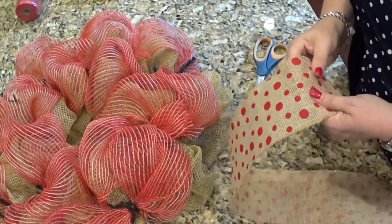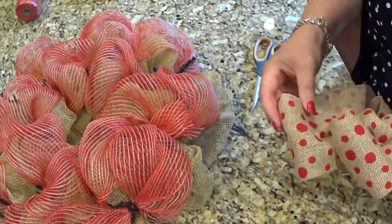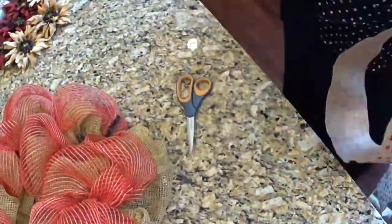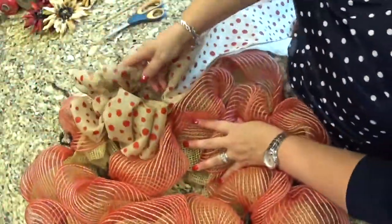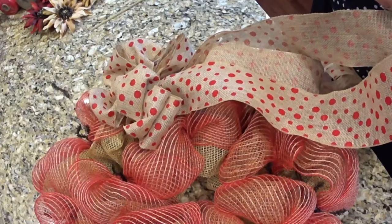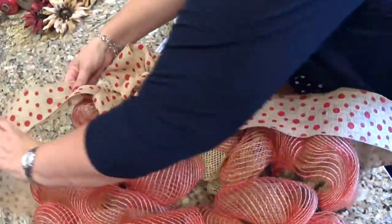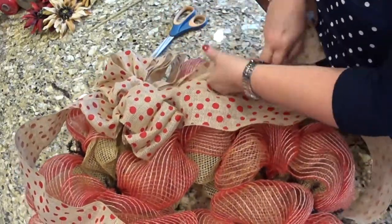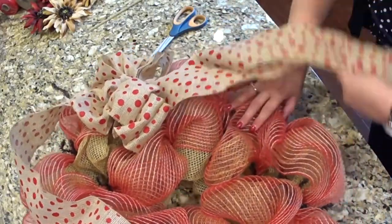I'm just going to throw it down on the floor because I'm probably going to use most of it. Let me trim these two tails. Actually, I think I might pull one of these up and around the top like that, and the other two I think I will tuft in there.